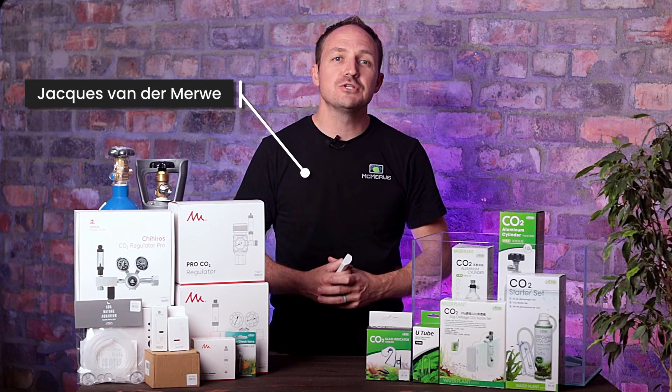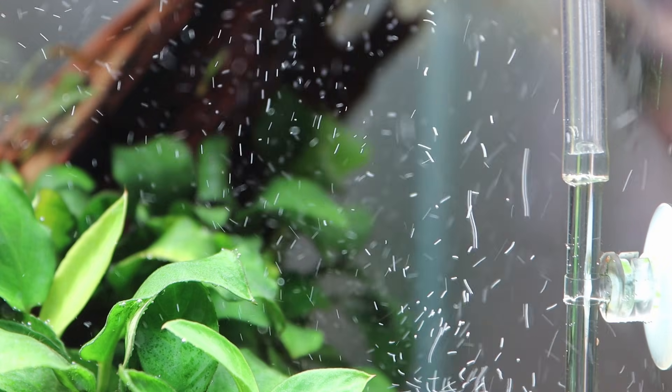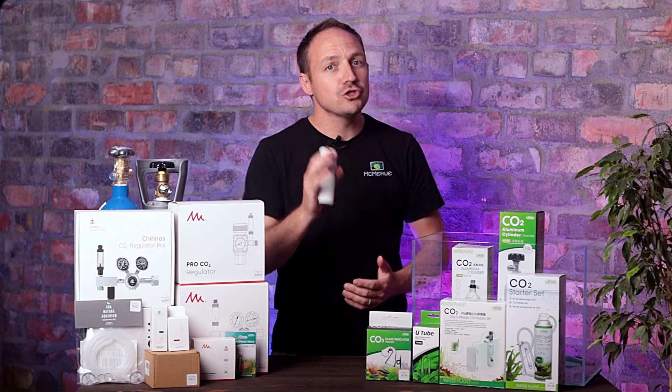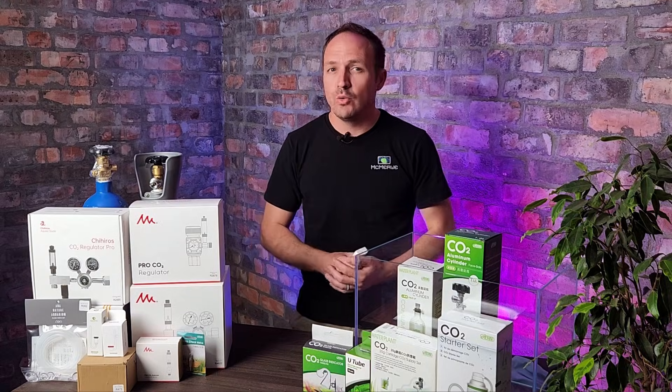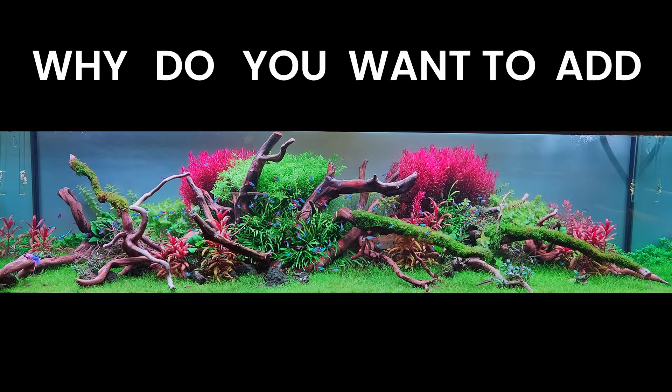Today I'll be showing you how to set up a CO2 system on your aquarium. Along the way I'll explain everything you need to know about CO2, including what all of these are. I'll also show you what to buy and more importantly what not to waste your money on. If you are scared to add CO2 to your aquarium, don't be — I'll show you how easy it is.